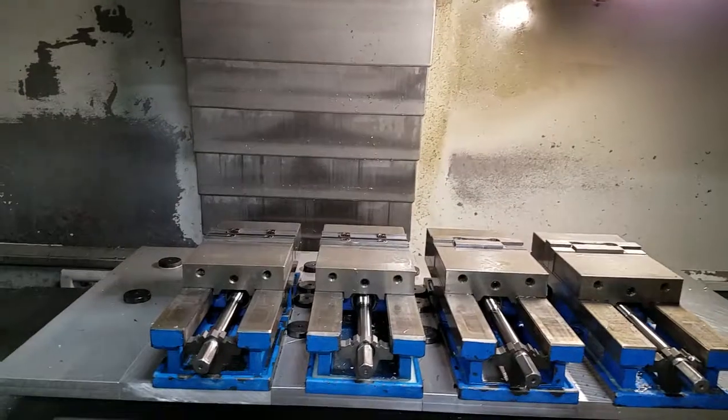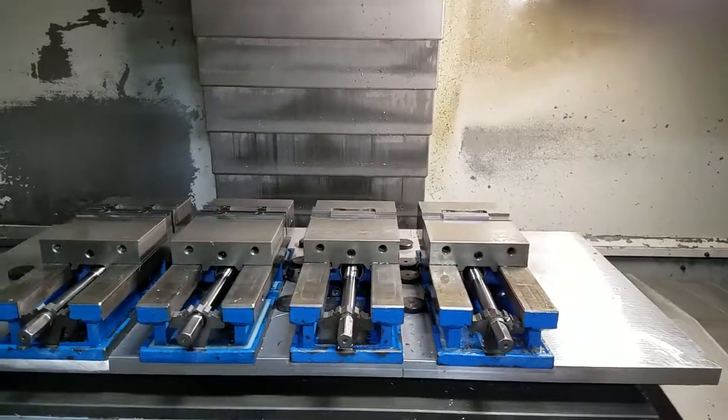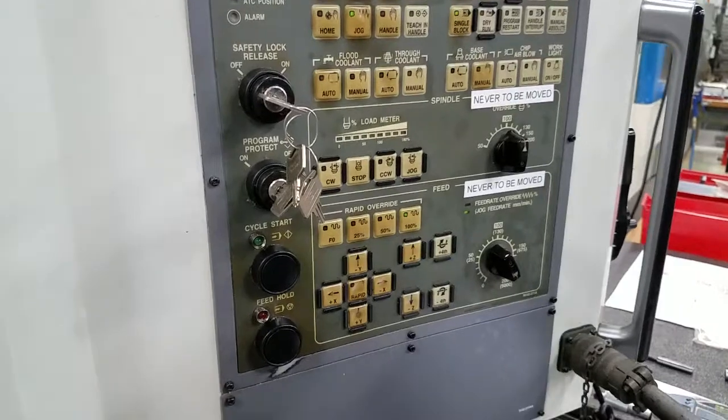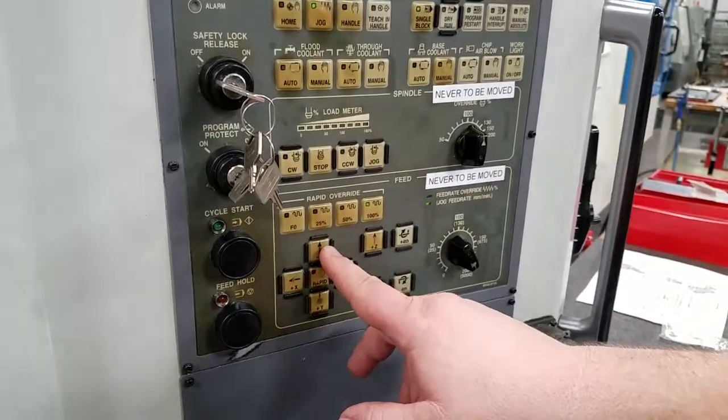Now we look at that knob again and go down to 5,000 — that's 5,000 millimeters per minute. Let's look in the machine and see how fast that travels. Quite a bit faster. This mode is used for jogging the table around; the majority of the time we're using it for cleaning.